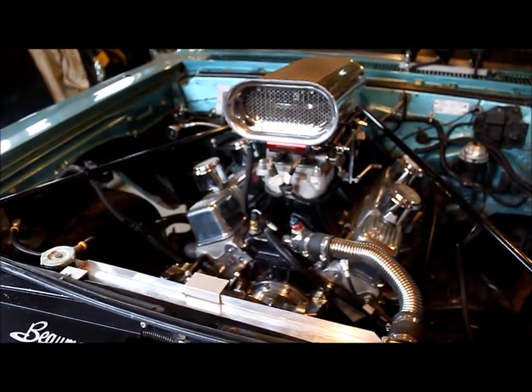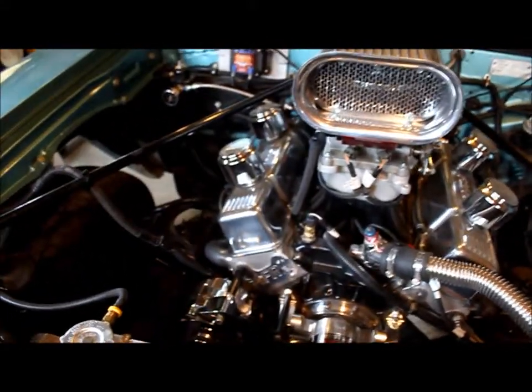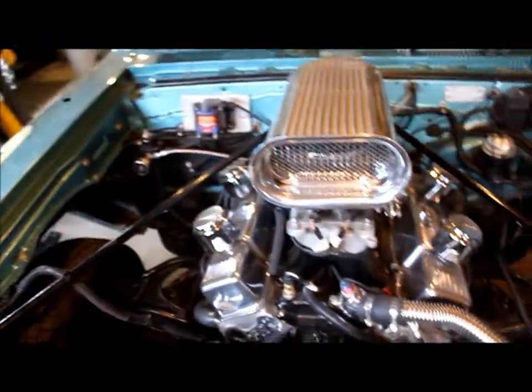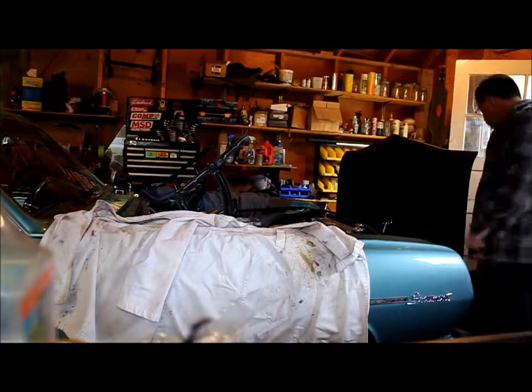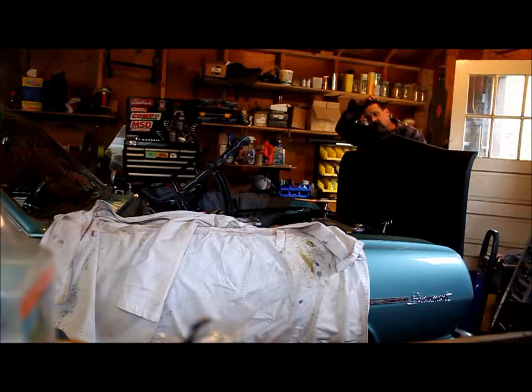You are about to witness the destruction of a perfectly good $400 fiberglass hood. I've got to cut a hole so I can fit that scoop through it. This is how you install a hood — how a one-person install can go, or not go.